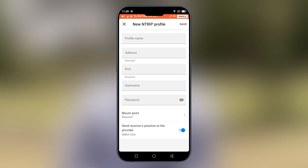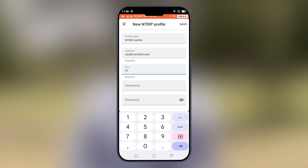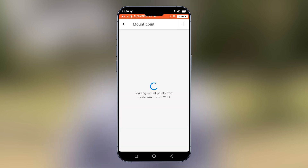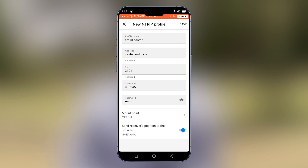We'll add a new profile for our Emlid Caster. The address is caster.emlid.com. The port is 2101. The username and password are both unique to your account, so make sure you have logged into your account and are able to see these details. You can select your mount point from the list available — just make sure it's the same mount point that you used for your base. Then select save.